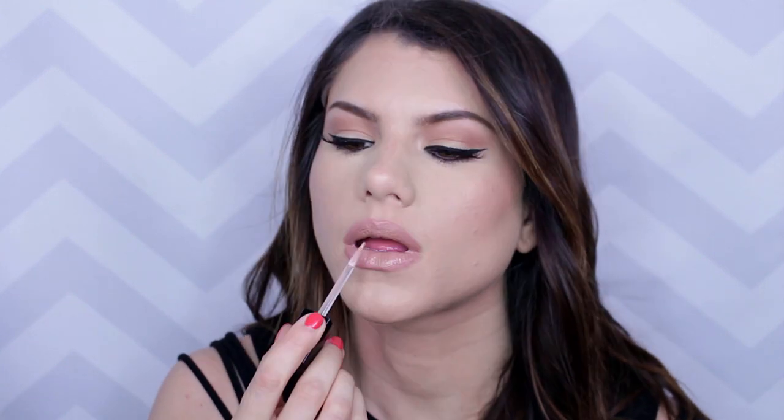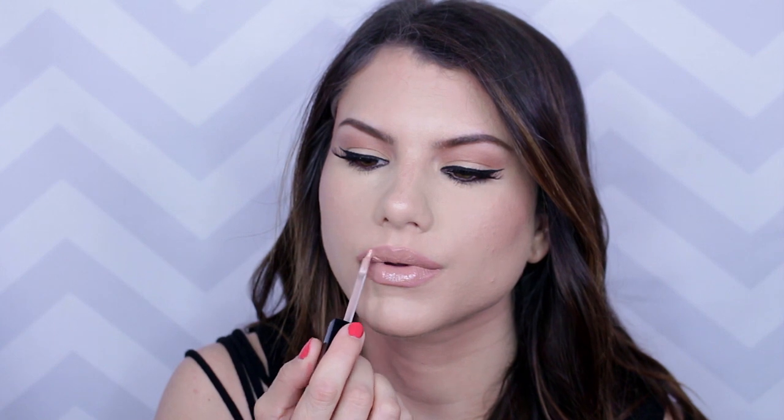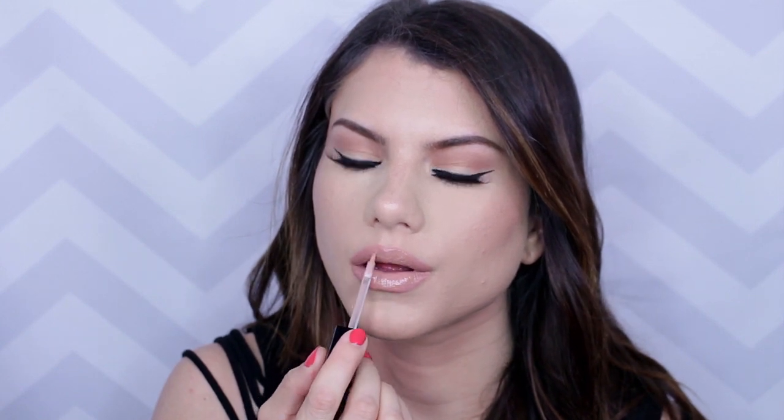And lastly, go over with a nude gloss. This is by Lip Fusion — it's called the Infatuation lip gloss, and this is in the shade In The Flesh. And that is it for this look! Hopefully you guys enjoyed this. Thank you so much for watching. Please hit that like button, don't forget to subscribe to my channel before you go, and I will see you in my next video. Bye!